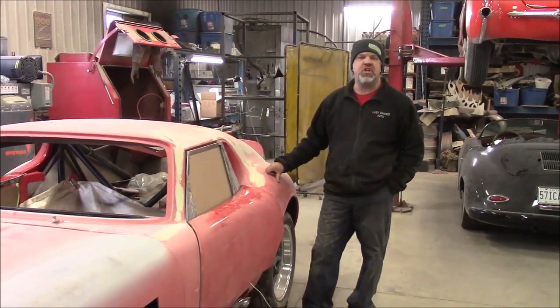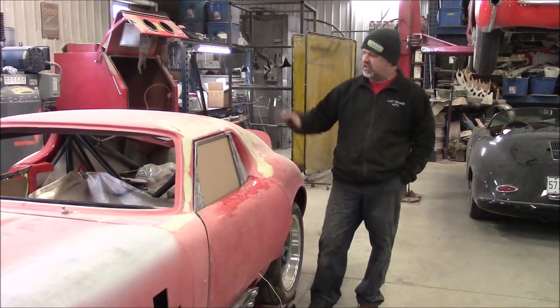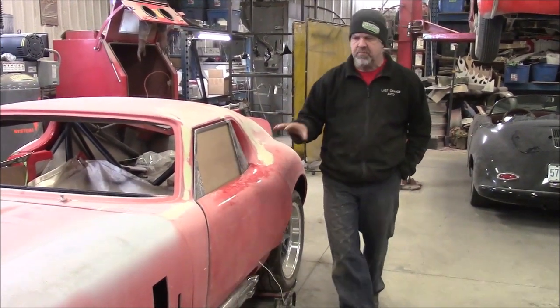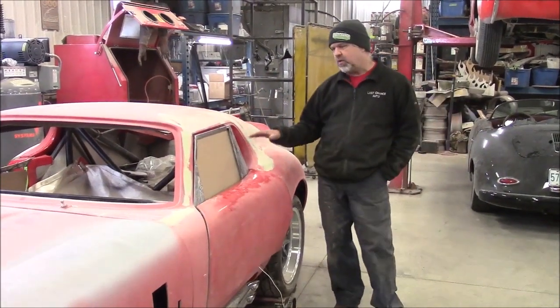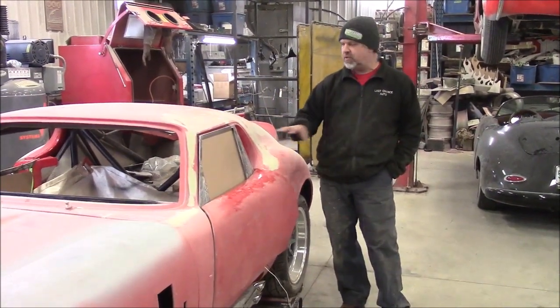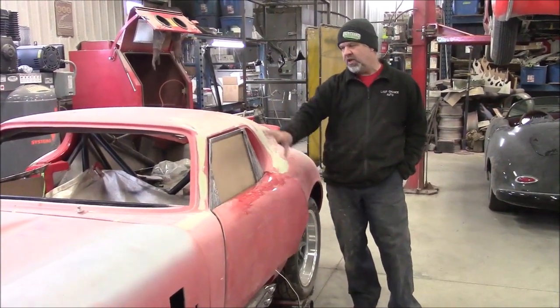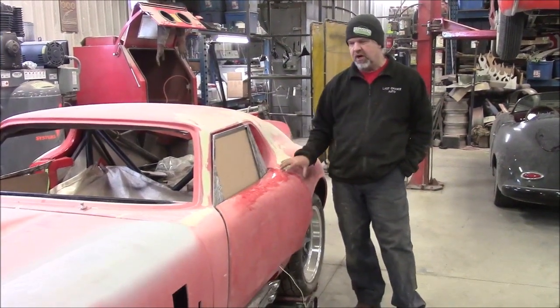Hi folks, it's John from LastChanceAutoRestorer.com and SportmanMotors.com. I'd like to share with you an update. This is the 65 Coupe by Factory 5 Racing. In our previous video we were sharing with you, or we kind of teased you, that we were working on engineering and designing a window frame — a working window that's going to fit this car.